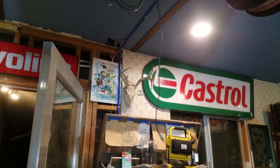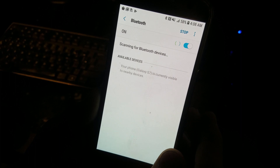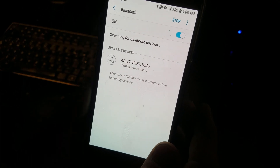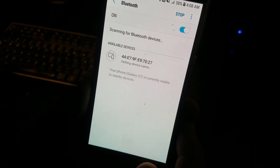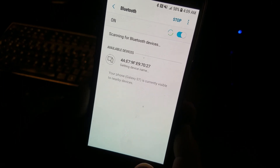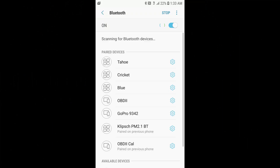The problem with a lot of Bluetooth speakers is they have an open connection, which means you're not required to enter a password or confirm pairing in order to connect to the speakers. So anyone can connect to the speakers without permission. I'm sure most people aren't doing this on purpose, but imagine how many times you've tried to hook up to a Bluetooth device and they all have cryptic names. So it's easy to see how someone could accidentally hook up to your speakers.